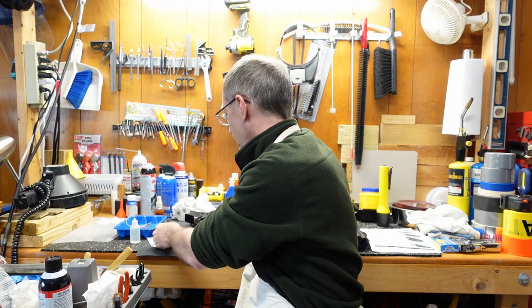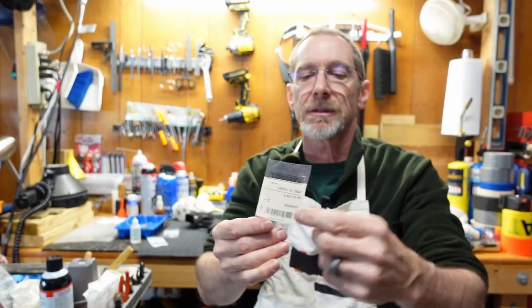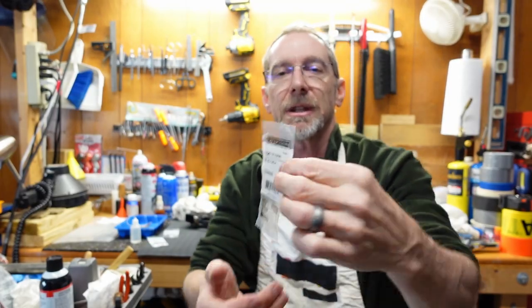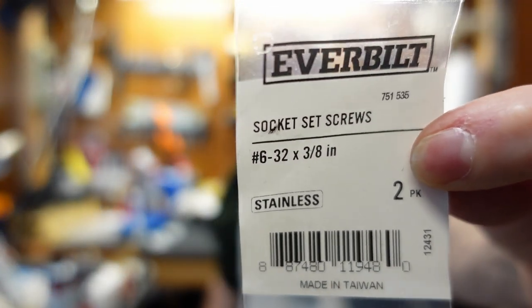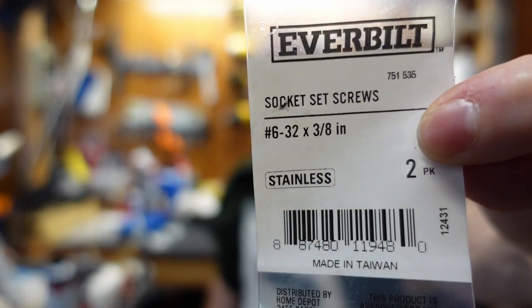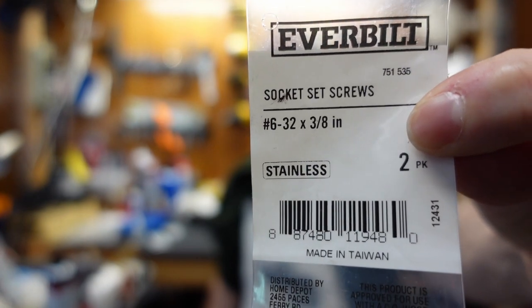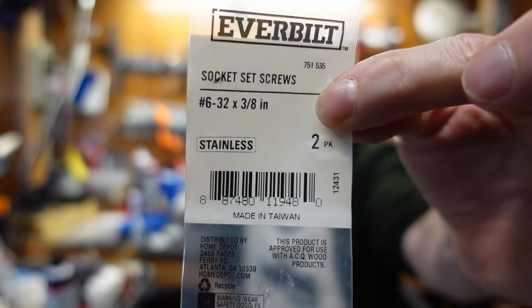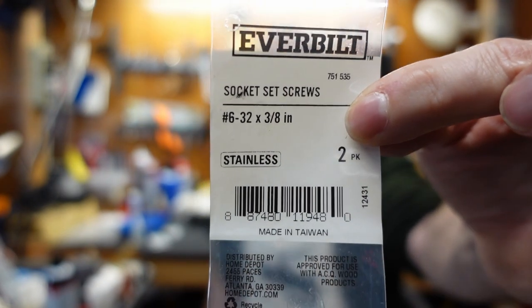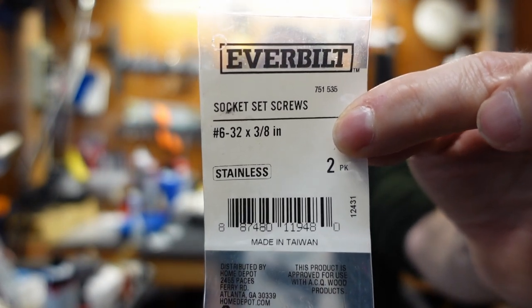So what we found was these socket set screws — and I'm going to show you the whole package right here — these seem to be a perfect fit. They're stainless steel. They're number 6-32 by 3/8 inch; they also make a half inch. This comes as a two-pack, and you see it under my finger there — two in each package, or there should be, when you get them at Home Depot.